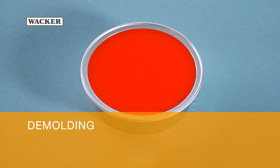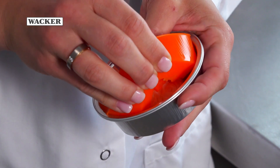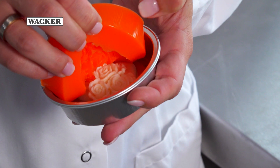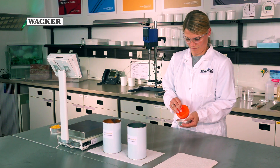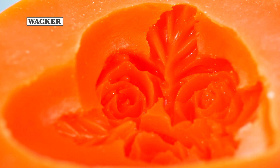Demoulding. After fully curing, the silicone rubber can be removed from the mould container by pulling in opposite directions. Silicone rubber can be used for making highly detailed moulds of even the most delicate objects.